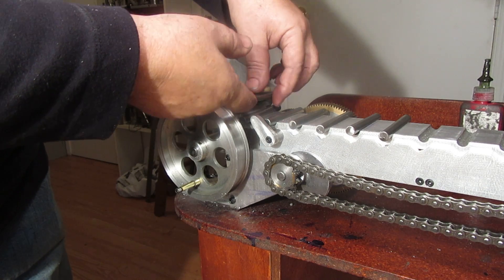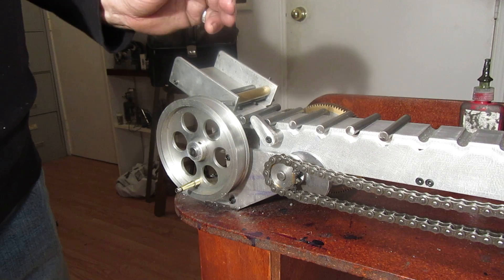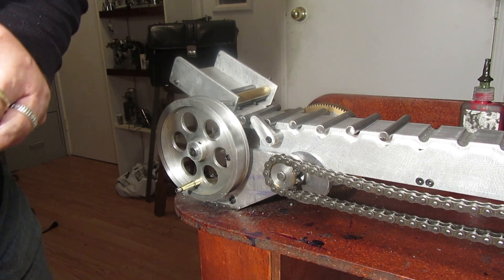And it works — it works really slick. I'm really, really pleased, and that's what I wanted to show you.